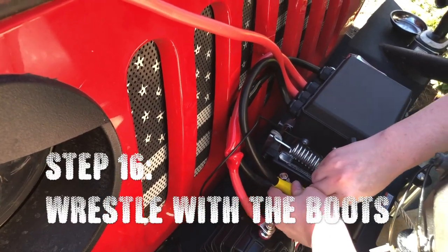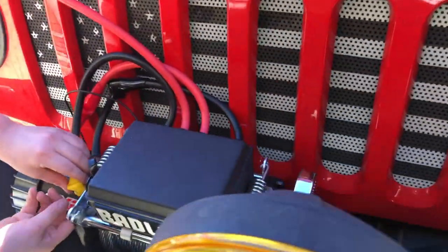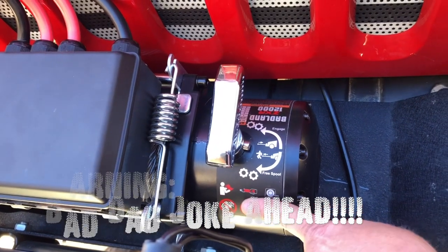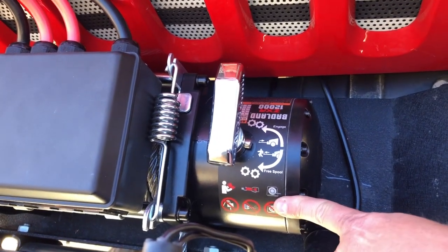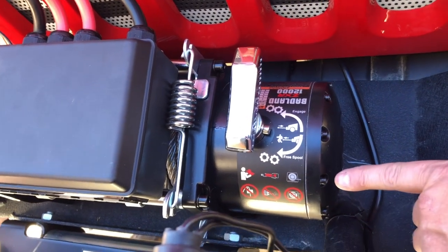While she's doing that, you can come over and see that on the winch they tell you exactly how you're supposed to use this. What you're supposed to do is read a book, unfasten your seat belt, and then listen to a record before operating the winch. Okay.